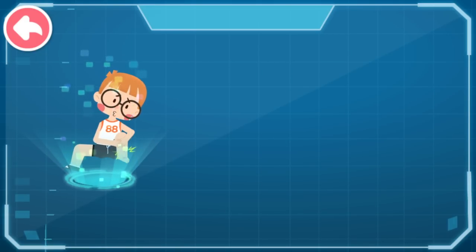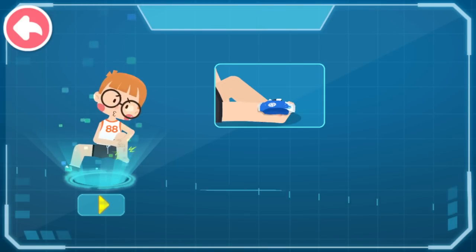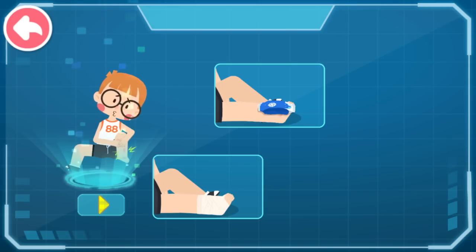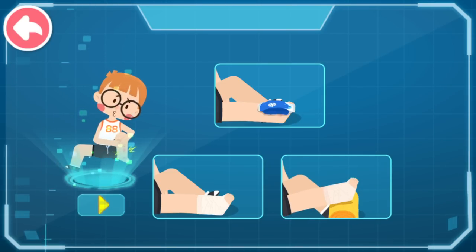First aid for sprained ankle: 1. Put ice pack on the sprained ankle. 2. Wrap the wound with figure of eight bandage method. 3. Elevate sprained ankle and do not exercise.